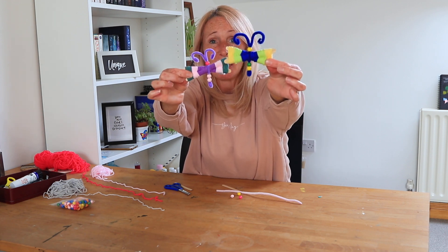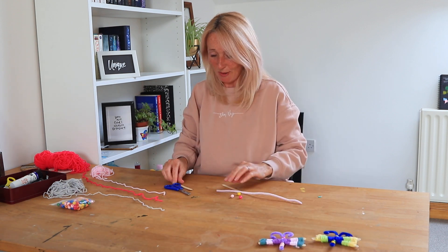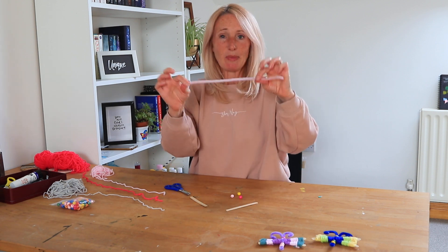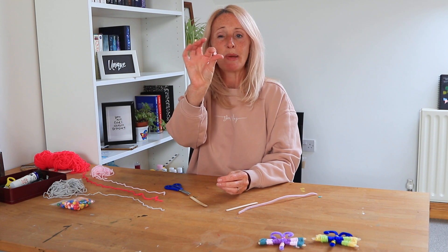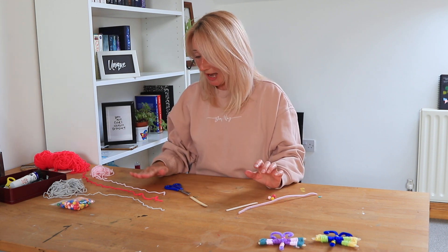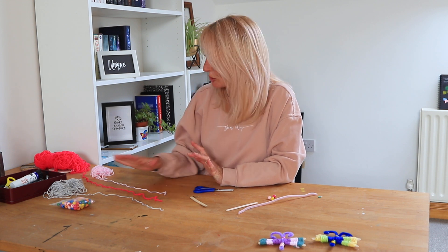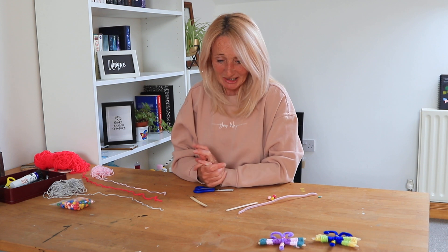Are we ready? We don't need very many things. These are a lovely simple thing to make. So I'll pop these little butterflies down here. We need two lolly sticks, we need a pipe cleaner, we need some little wooden beads — you could use plastic beads. And we need scissors and we need some wool, or you could use string if you don't have wool in the house. You could use two colours, three colours, just whatever you think is going to make it look nice.